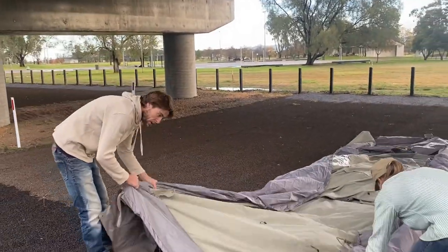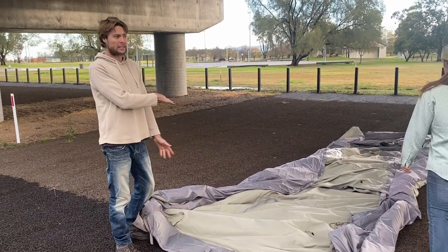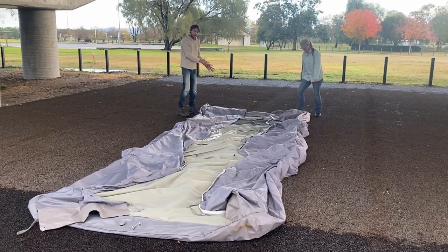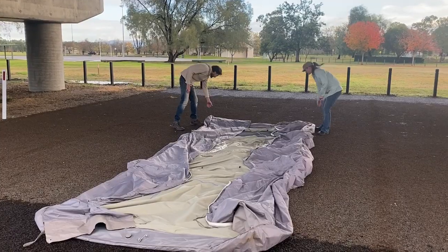Once that's done, we fold it like any ordinary tent or tarp — fold it nice and flat. Always remember to start at the other end to the valve. This way as we fold it, any extra air will expel out the valve end.